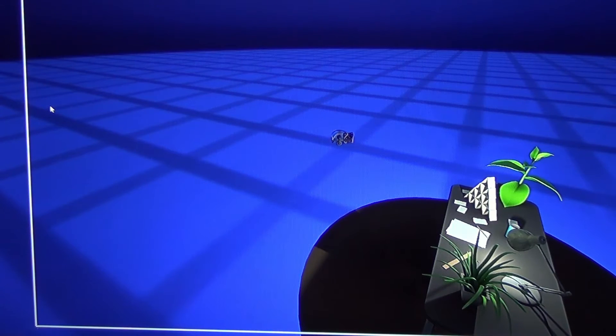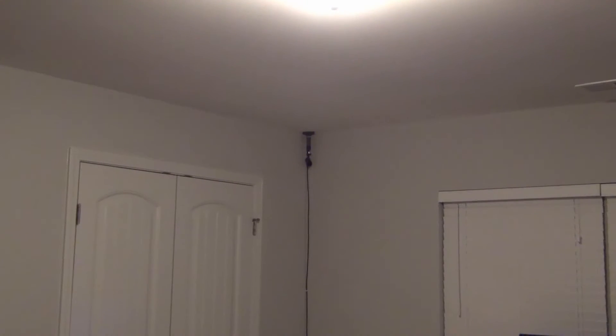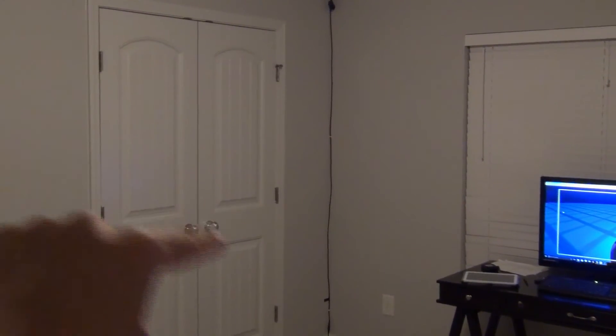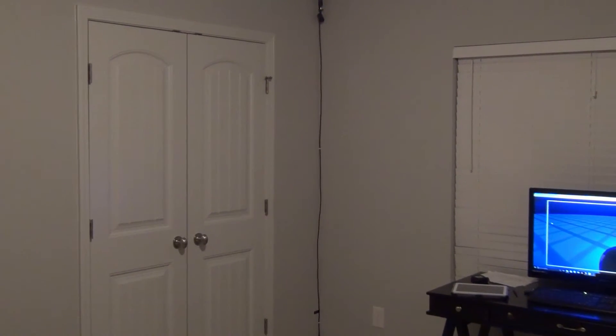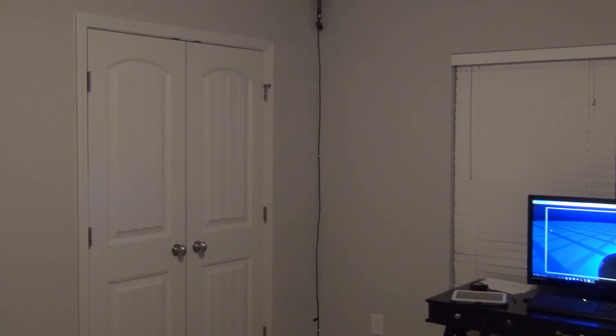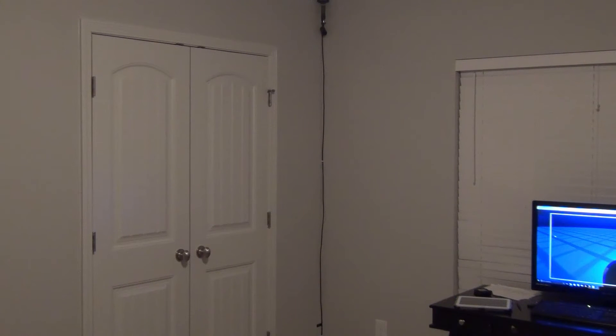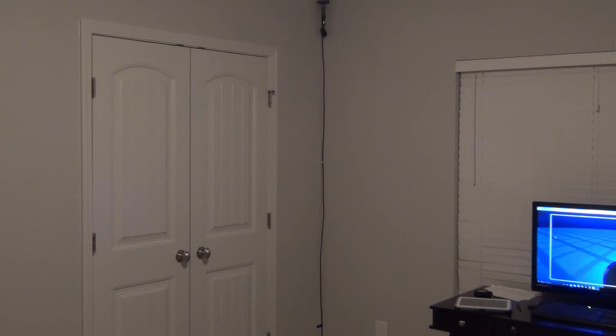Alright, let's get to the test. Right now you're looking at my Oculus Rift sensor — it's mounted upside down on the ceiling in the corner, and it's connected to my PC. I'm going to put my camera in that corner and look back to see how far I can go before I lose tracking. This room is 11 and a half by 14 and a half feet, and the diagonal distance from that camera corner to this corner is about 18 and a half feet.